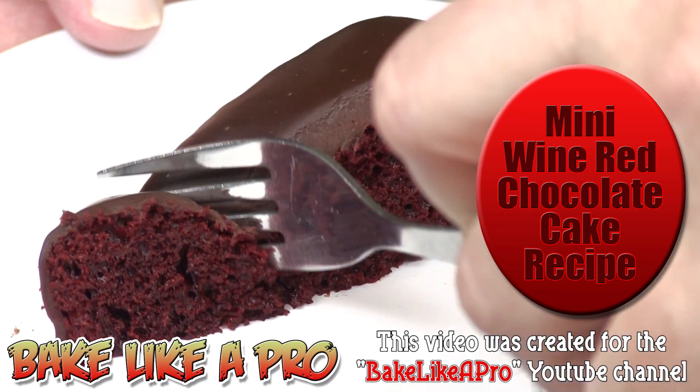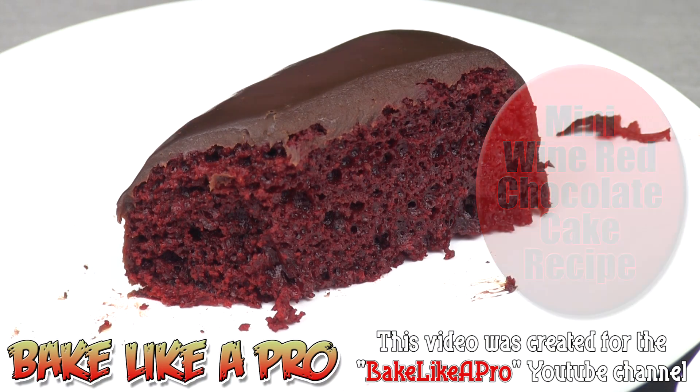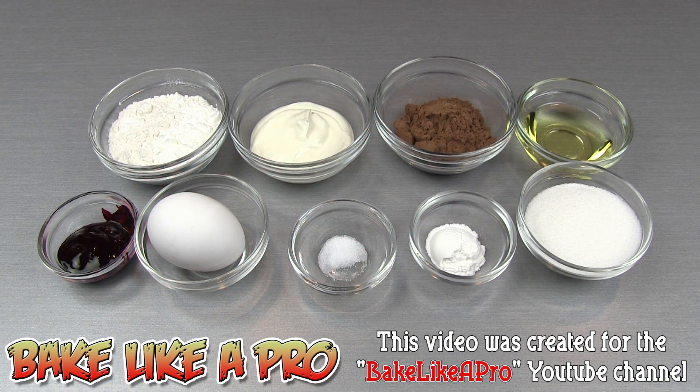Today we're gonna do a really fun one. I'm gonna show you how to make my mini wine red chocolate cake. So let's get on with the ingredients.